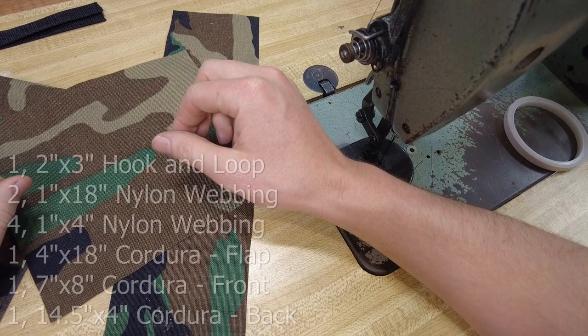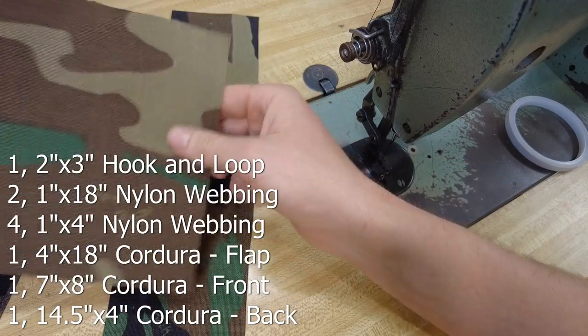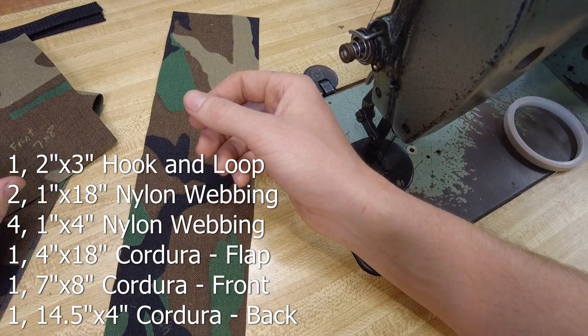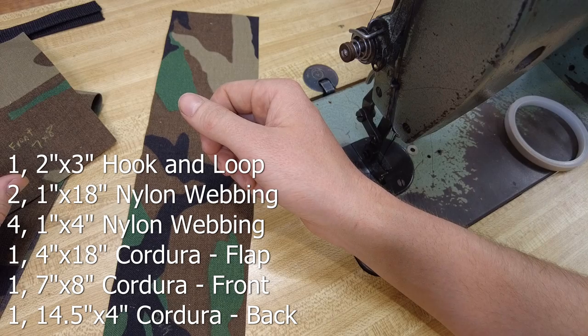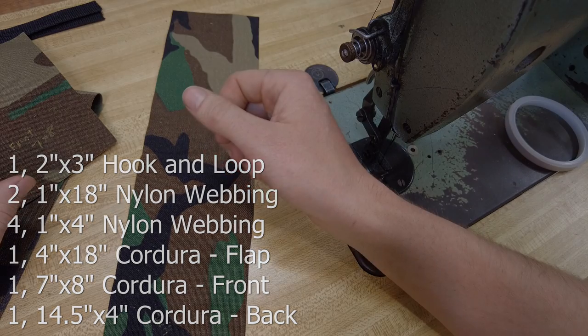We're going to be making a double mag pouch. Take a minute to check out the cut list and get the materials together that you're going to need. Inside this pouch you'll be able to fit like a 16 ounce water bottle, your radio, or obviously your two AR mags. So there's a really good variety of things that this pouch can hold — it's a pretty handy pouch to have.